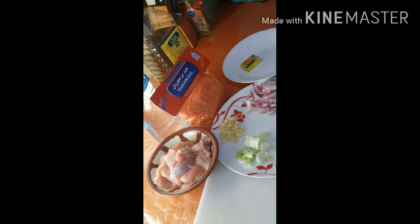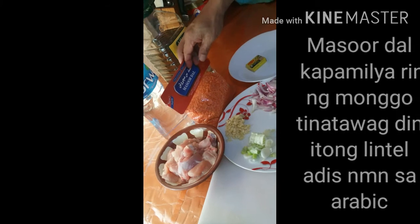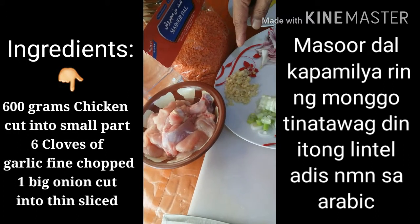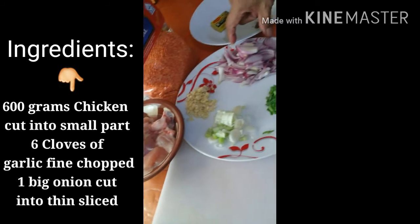So ating pong sangkap para magawa ang munsordal, mga sumusunod: meron po tayong manok — 600 grams, garlic — 6 cloves of garlic, at 1 big onion.